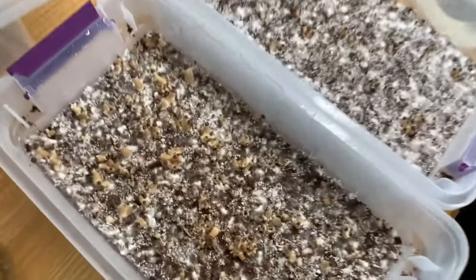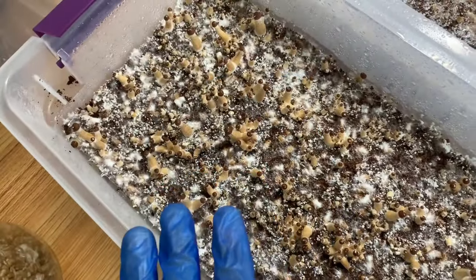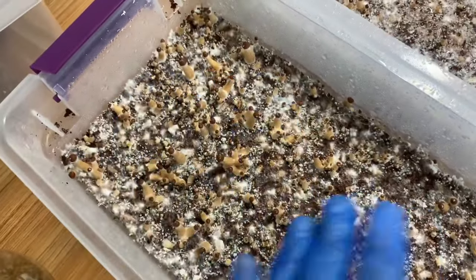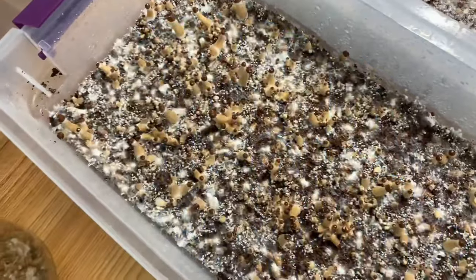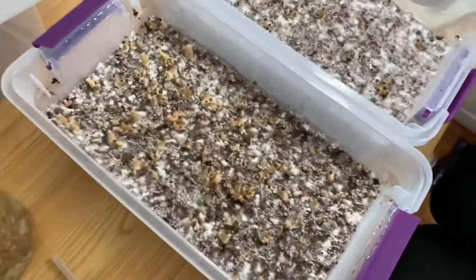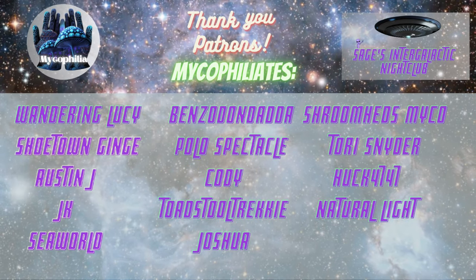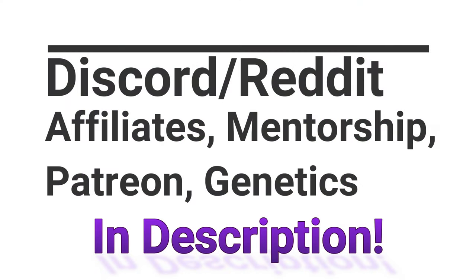So yeah guys, that's pretty much what's going on. If you don't give them enough water, a lot of these pins will just abort, and the mycelium will focus on just a couple of mushrooms. So yeah, that's all I wanted to say. Have a good one guys. Bye.